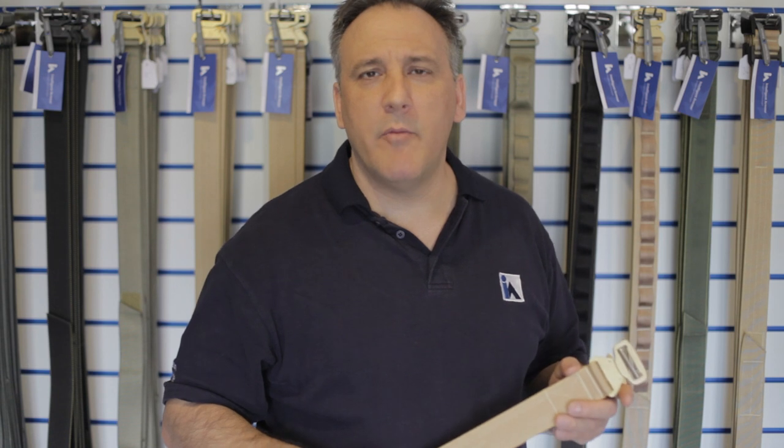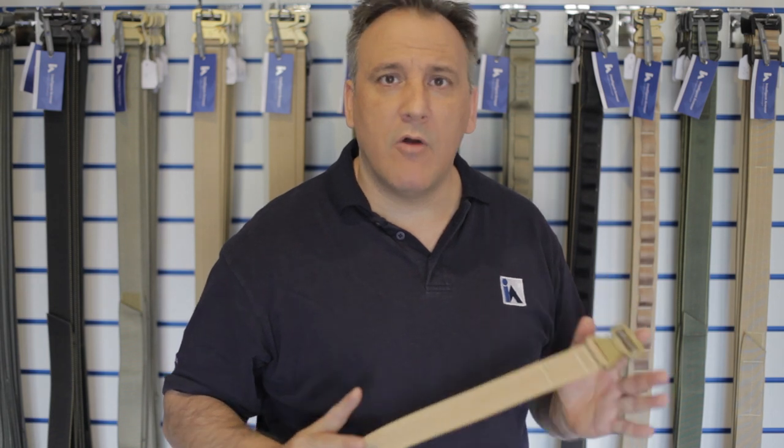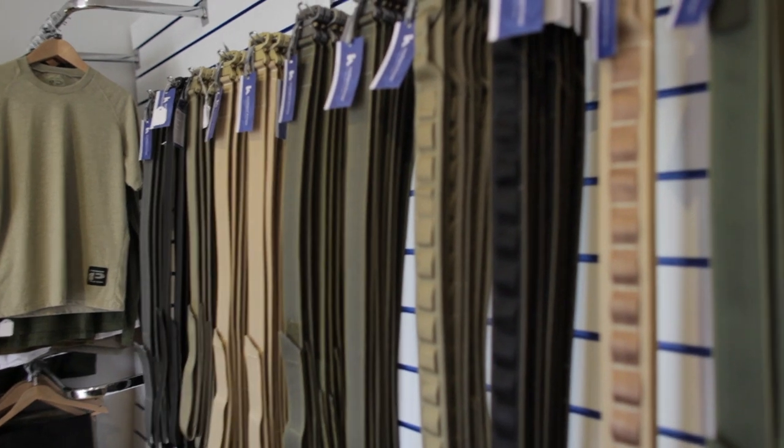Hi, Alex here from Intelligent Armour Limited in Gloucestershire, UK. Do you want to do a quick video about our range of belts? We have a large range of belts and we also make belts to order for clients as well.